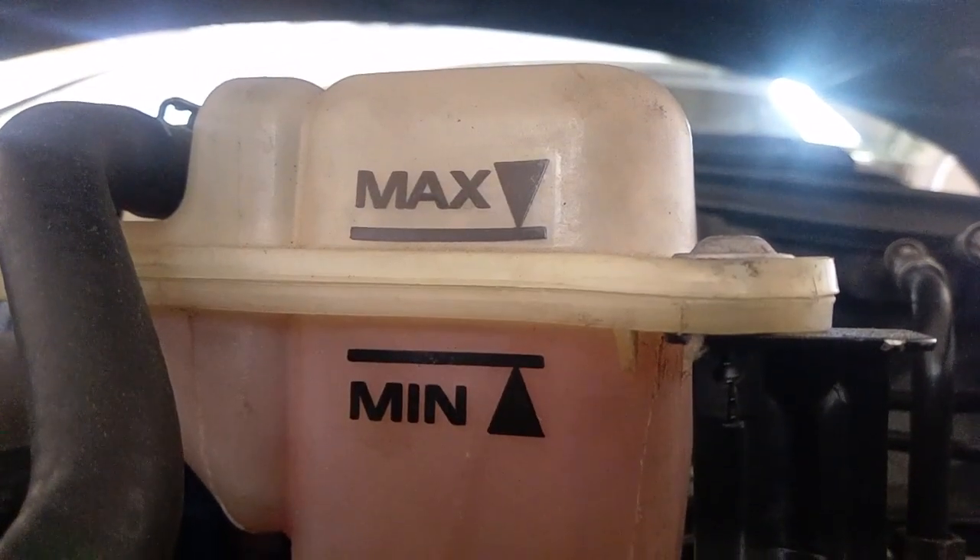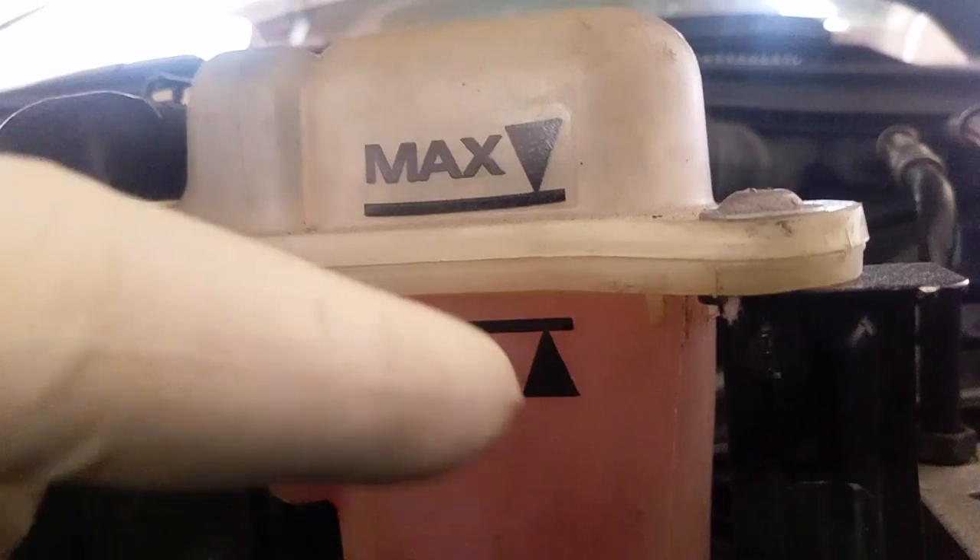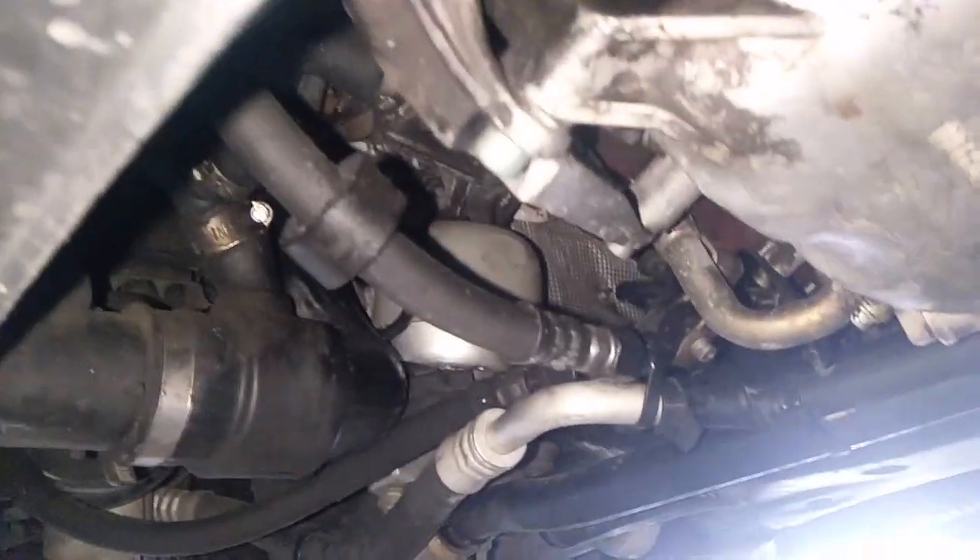This is the coolant level, which is actually normal. It's not below or anything. It looks to be right at the seam, but this car is also on ramps, so the level is kind of higher on the backside. Furthermore, there is no signs of any coolant leak anywhere in here. That's all good.